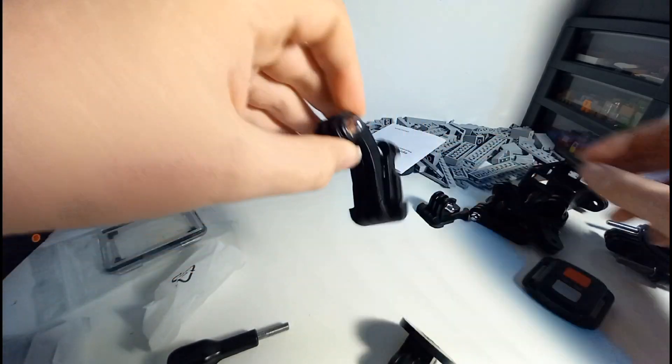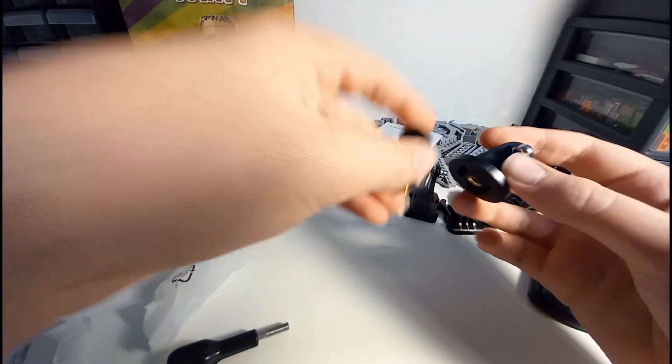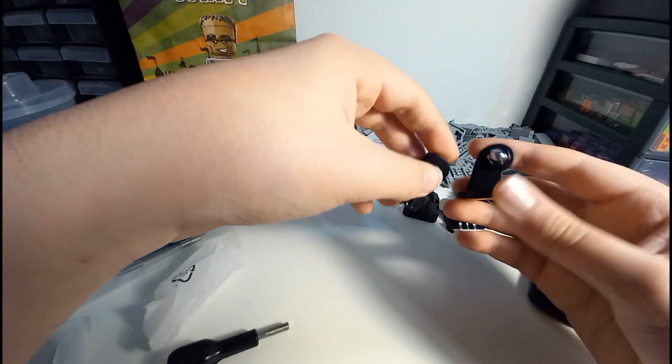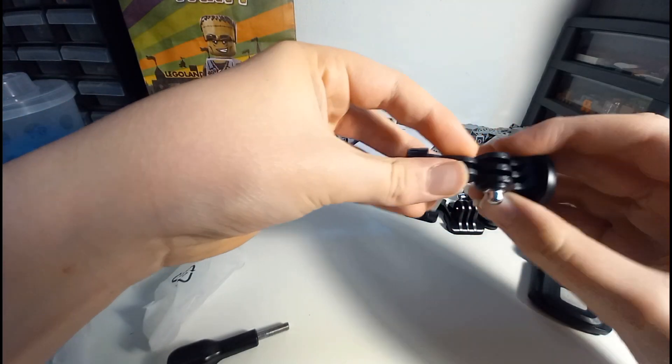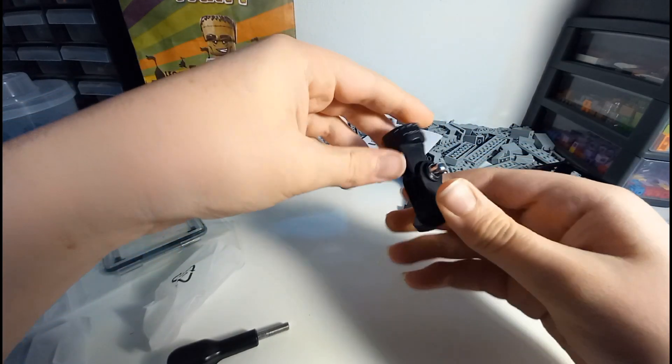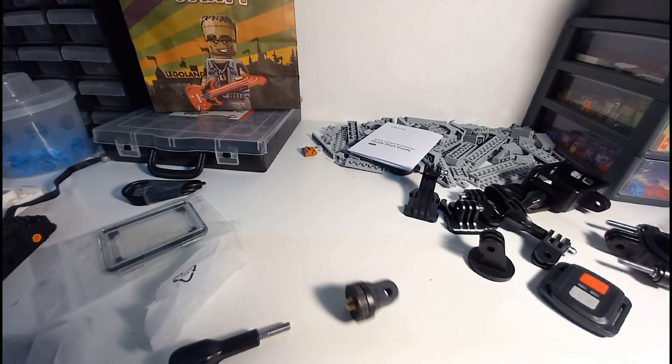A slightly different design on this one. The other thing is like a swivel so you can rotate the camera — you have to rotate it and bend it up and down. That's really useful. It just comes with quite a lot of accessories.